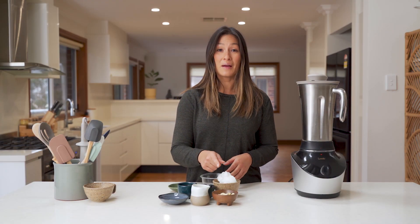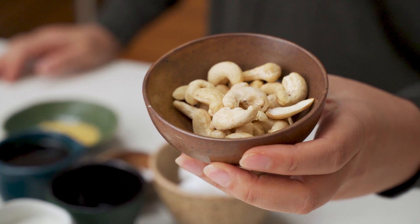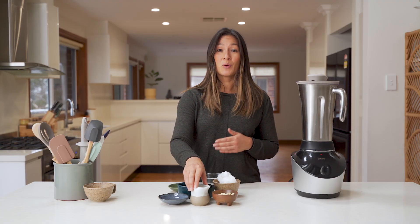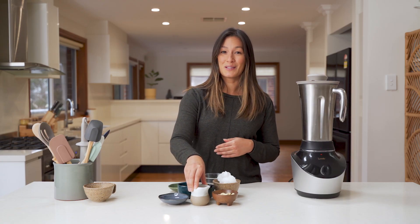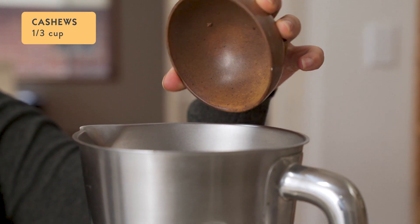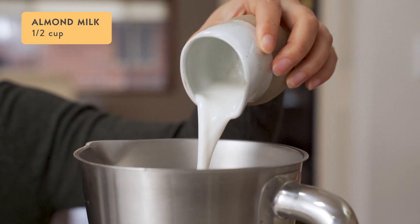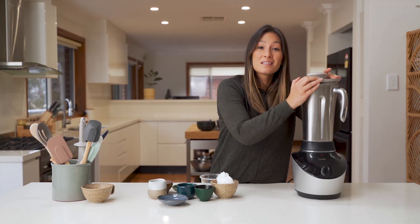We're going to start by blending up our nuts and our milk. Today I'm going to use cashew nuts, but you could use another nut — macadamia nuts would work really well. I'm going to use almond milk for the plant-based milk, but you could use other plant-based milks as well. So we'll go into the blender jug with a third of a cup of cashew nuts and half a cup of almond milk, and blend on nut mode for around 30 seconds until it's nice and smooth.